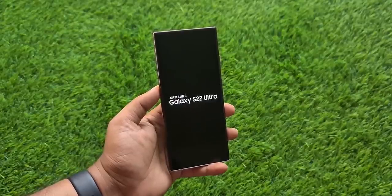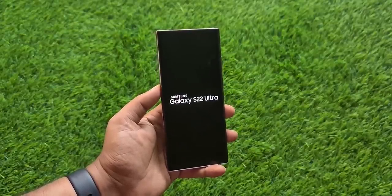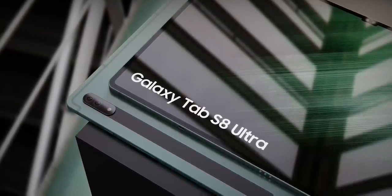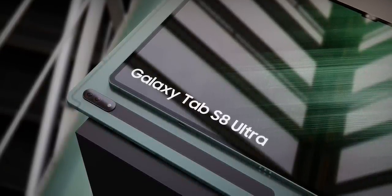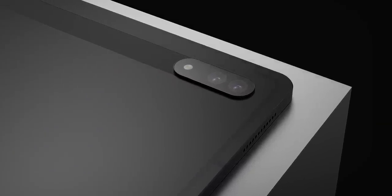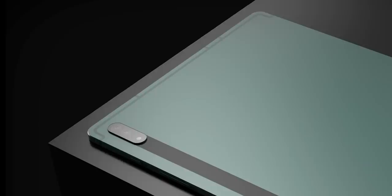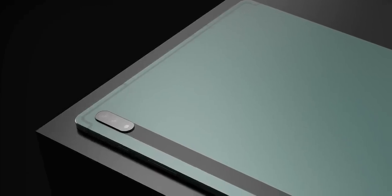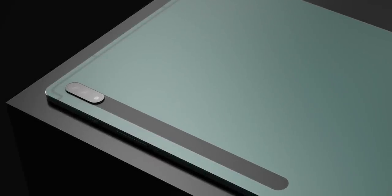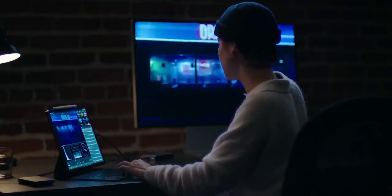The Galaxy S22 Ultra isn't the only Ultra device we're looking forward to launching next month. The highly anticipated Galaxy Tab S8 Ultra will also launch either at the same event or maybe even earlier. We know quite a lot about the tablet already, but in what is seemingly the biggest Tab S8 Ultra leak we've seen so far, all the Tab S8 models have been leaked in real-life pictures. We have all the detailed specifications, features, leaked prices, and also some official stuff to talk about.